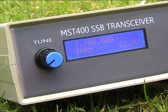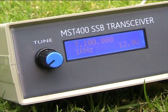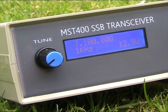The VFO is a DDS unit with a digital dial. It's available separately, so could be useful for other QRP projects.